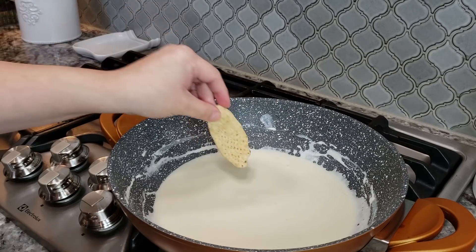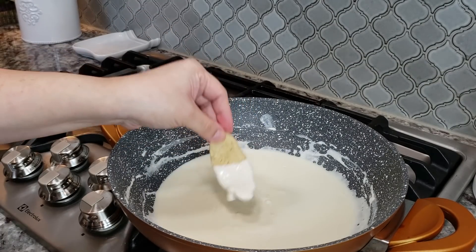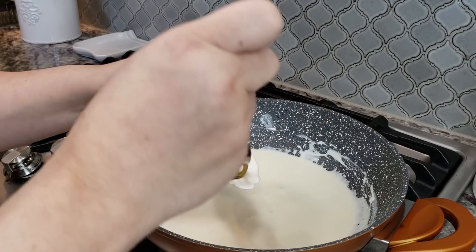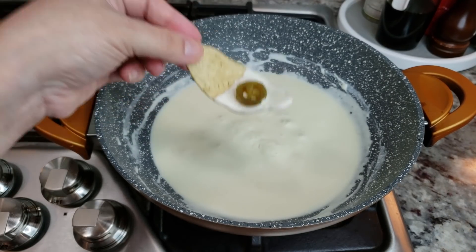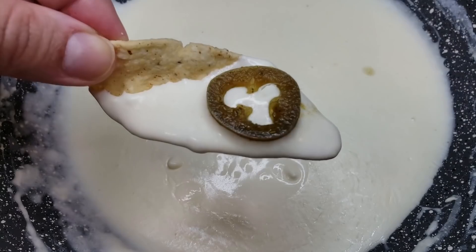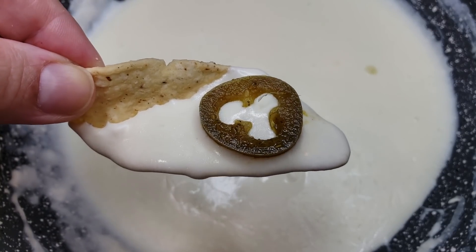So take your chip — honestly, you could serve this as is. I just want to show you guys the perfect bite. What I like to do is make the dip and then my husband and I add pickled jalapeños on top. Queso blanco with pickled jalapeño on top — perfect. I hope you give this recipe a try, I hope you like it, and thanks for watching.